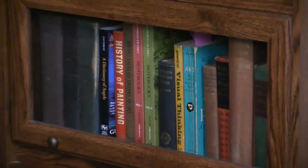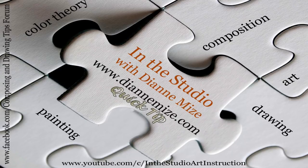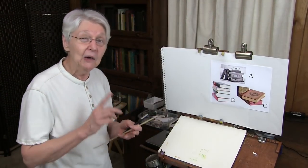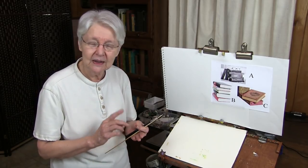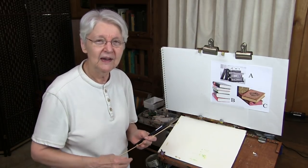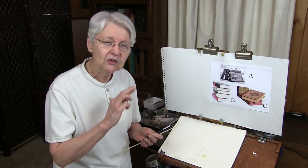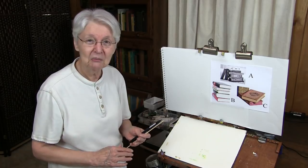One of our subscribers asked, how do you draw a stack of books in perspective? Well, let's take a look at that. I don't have a formula for how to draw a stack of books in perspective, and I don't think it's a good idea for anybody to approach anything in drawing or painting by formula, but by observation. Let me give you some clues as to how you might look at that and always be able to get your stack of books in perspective.